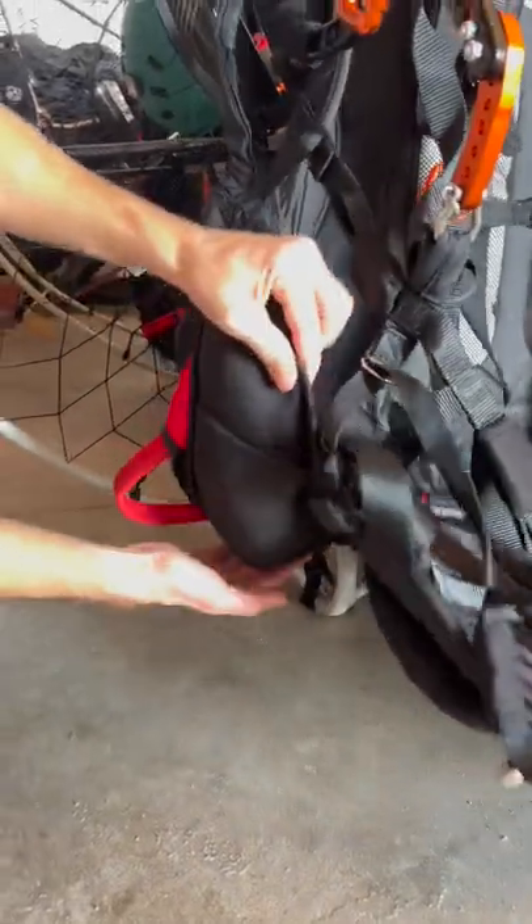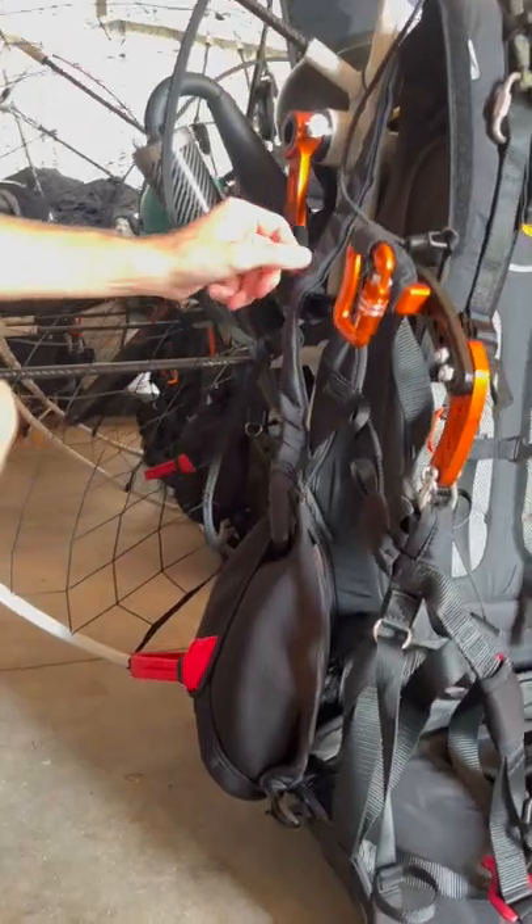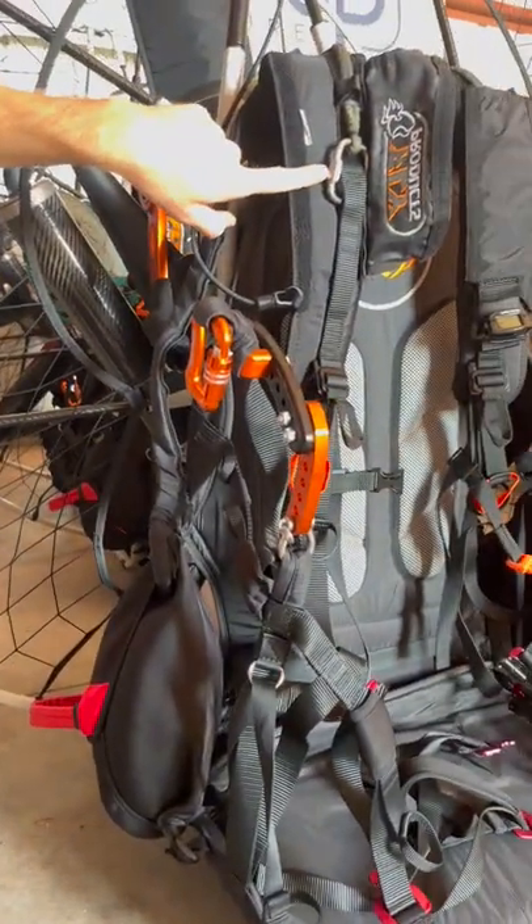For these buckles — one, two, three, four — we run the bridle up, and we connect it to the top of the harness, which we'll look at in a second.